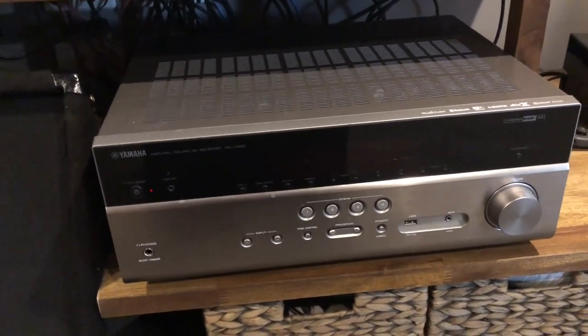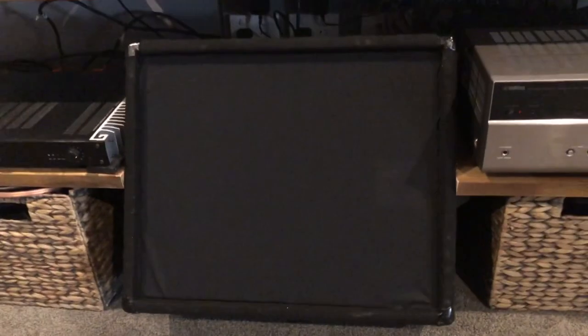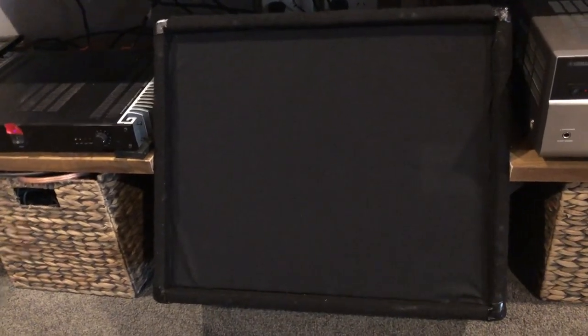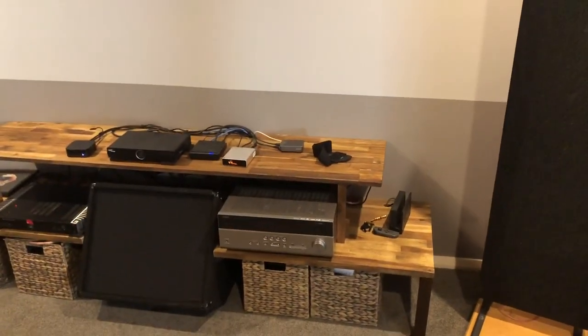The speakers I'll be using are MagniPan .7s, with a separate power amp to run them, so no power issues there. My center speaker is an old fold-back speaker that bands used to use — a passive speaker running at about 99dB efficiency, so no issue with the amplifier driving those. The surround speakers are the same. I have plenty of room treatment, so Dirac doesn't have to do too much work. I also have in-ceiling speakers and canned speakers that hang down, giving me four overheads.